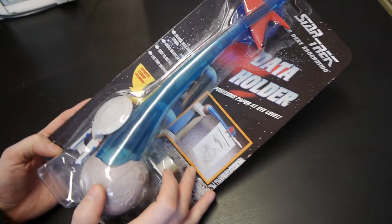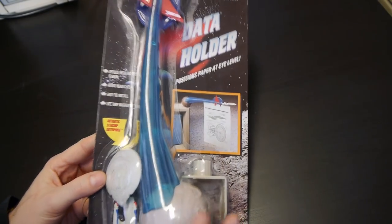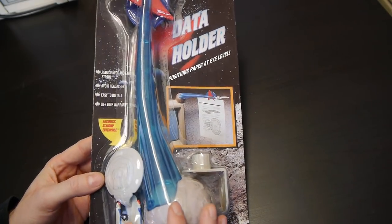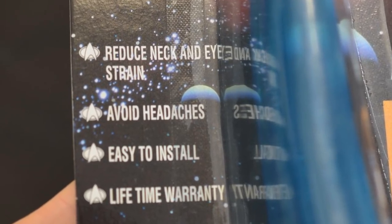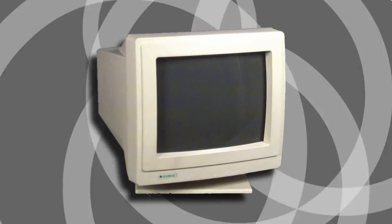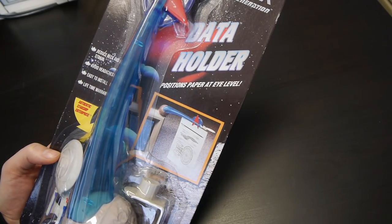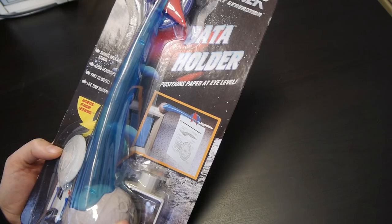Let's start with the Data Holder. It's for holding a sheet of paper next to your monitor, you know, when you want to copy someone else's work. The clever part is that the Android from TNG is called Data. So apparently this will reduce neck and eye strain and avoid headaches. In the mid 90s I was using a 60Hz 14 inch monitor at 1024x768 — this wouldn't have made the eye strain and headaches go away, I can assure you of that.